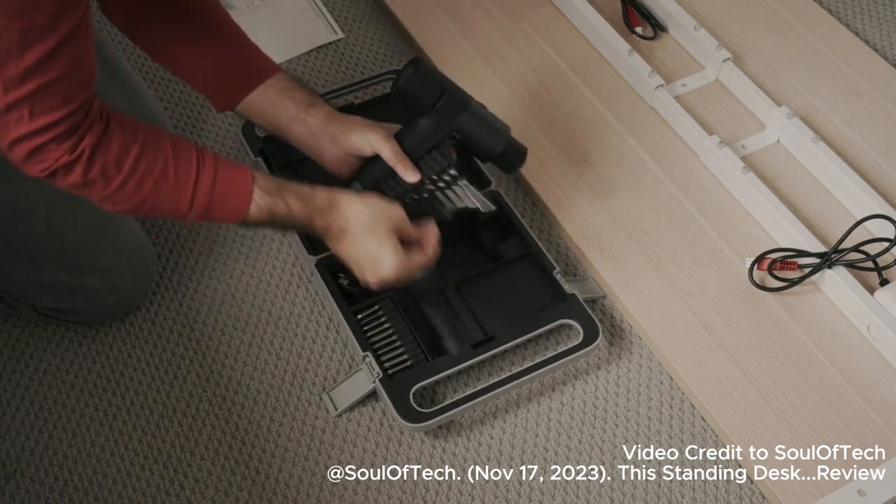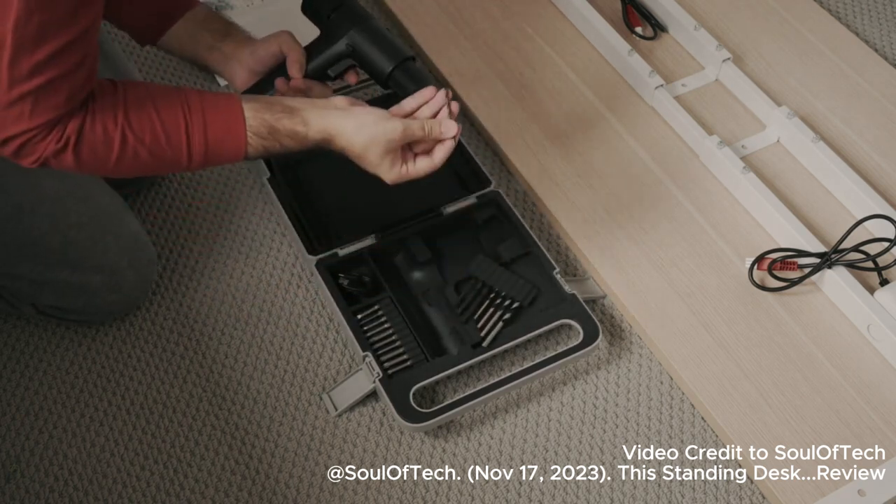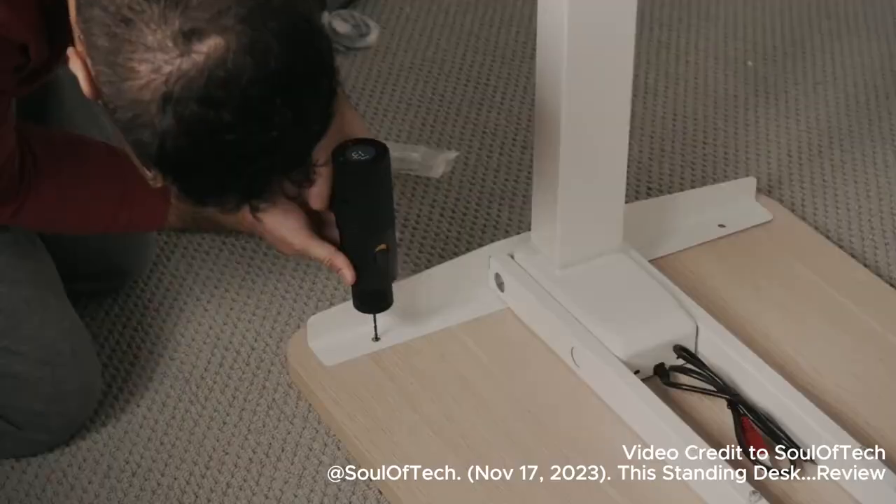It comes fully loaded with a 2000mAh battery, USB-C rechargeability, and additionally it has 8 distinct drill bits.